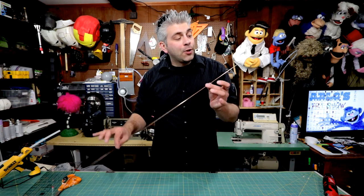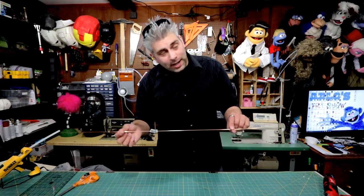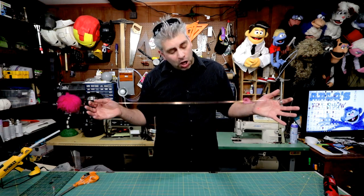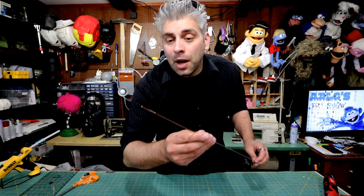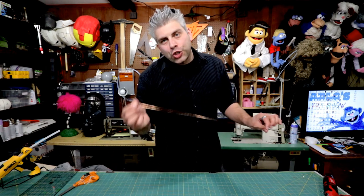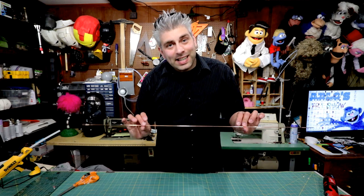For the wire part of the arm rods I use 3/32nds welding rod. A link to these rods is down in the description. They come to be about 36 inches long, so what I start off doing is cutting them in half. They also come with their edges stamped — it's kind of flattened — so you're gonna want to chop off that piece too. That'll end up leaving you with two rods about 16 inches long.